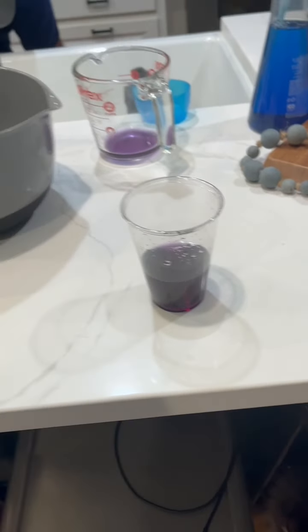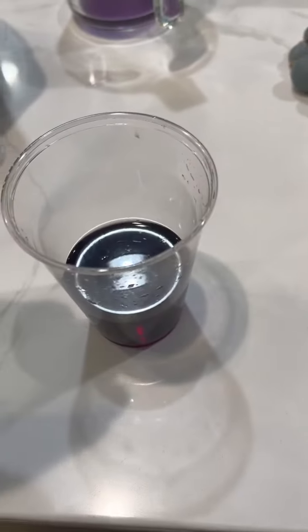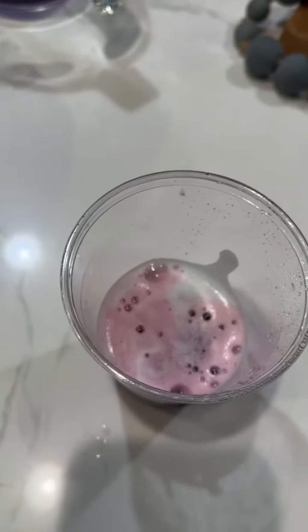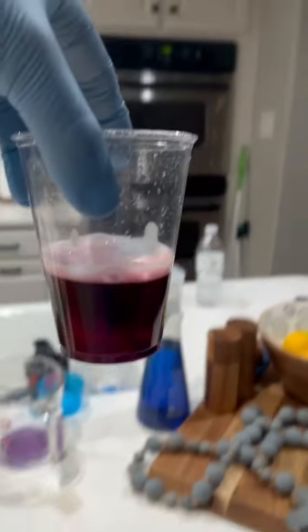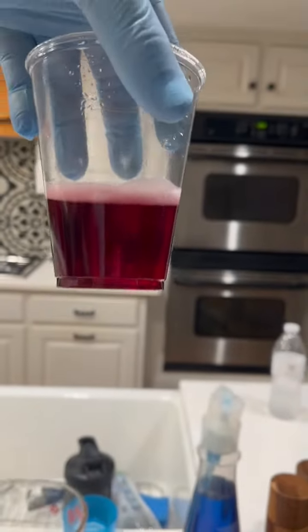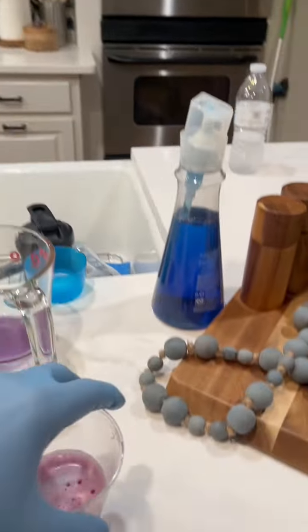The ninth one is Scrubbing Bubbles Mega Shower Foamer, so it is cleaning solution number two. It's got pink bubbles foaming at the top. It's turning a little bit red, so we know it's slightly acidic. Stirring it around made it a little more — I would say cleaning solution number two is going to be more acidic. Decently close to neutral, but I'd say it's an acidic pH.